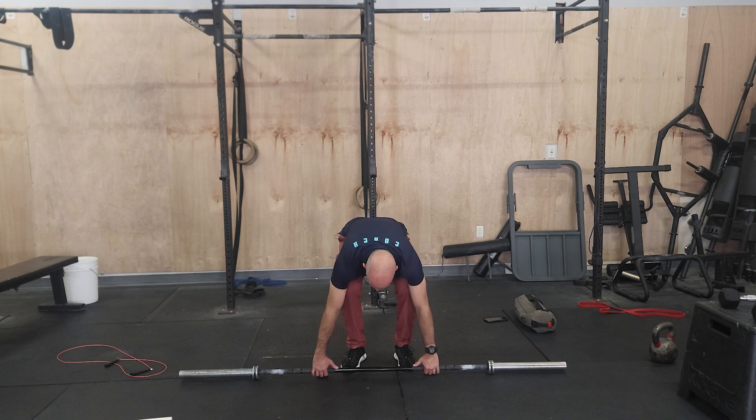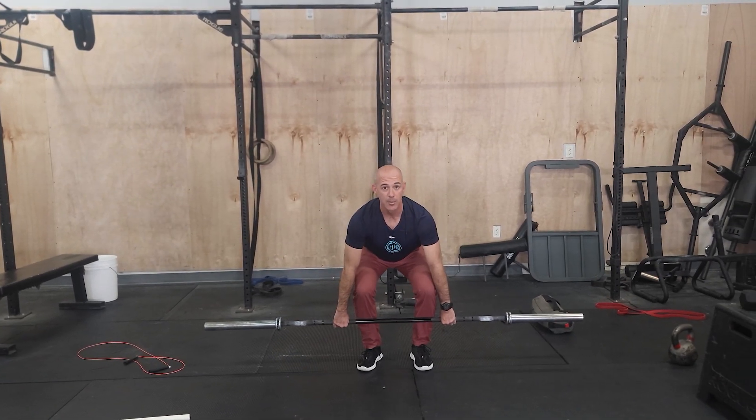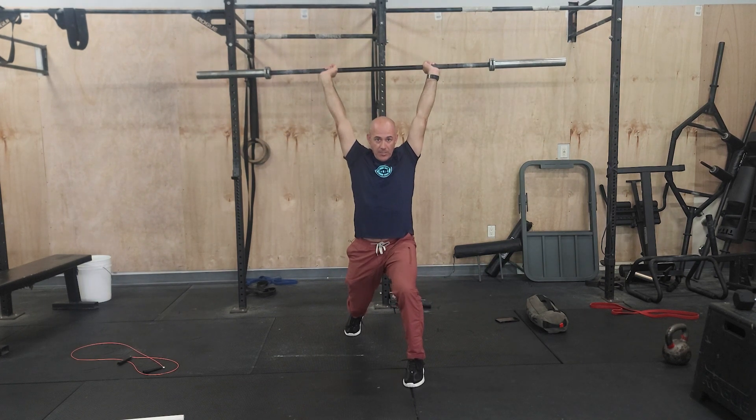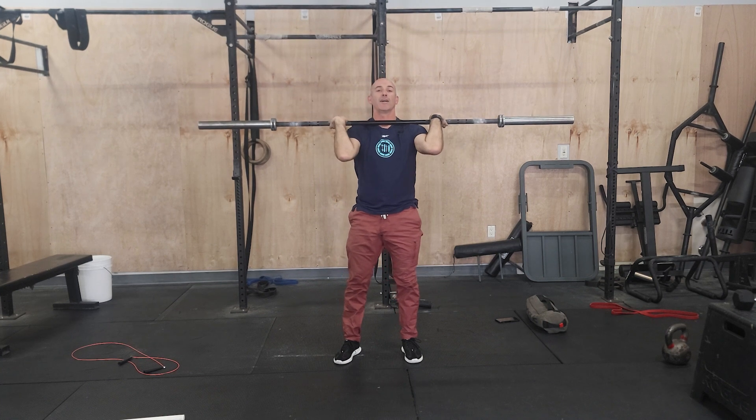No matter what, off the floor, you're gonna start with plates on the bar, tall chest, pull the bar past the knees. That's a squat clean. You stand up, reset your feet, big breath, split jerk, recover, and you're done. So that is one variation.